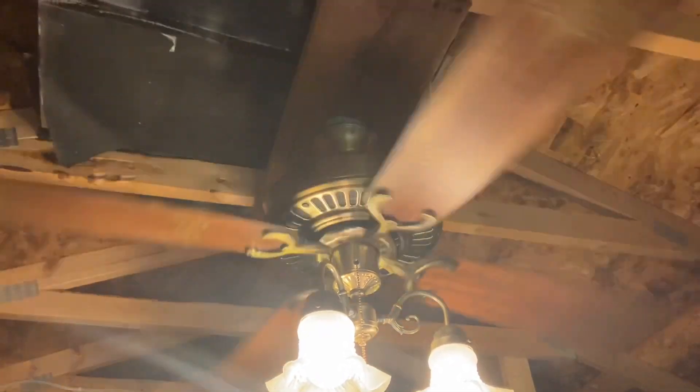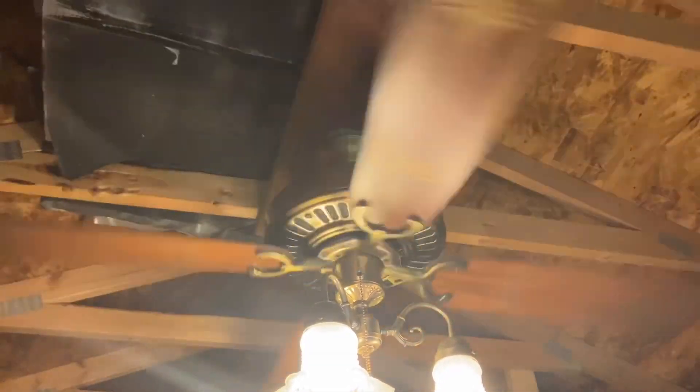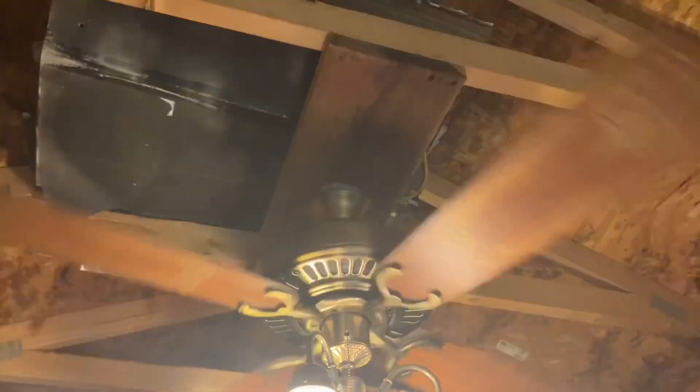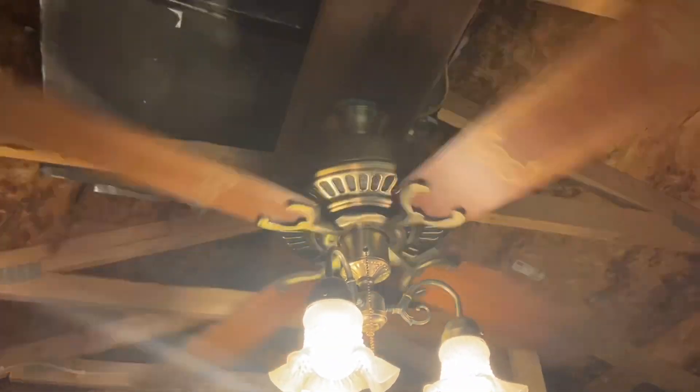I've always liked these Emerson 1895s. I always thought they'd be a lot different than they were depicted, but they kind of remind me of an Emerson Legend or the Legend 2 — kind of like my textured white one that I filmed all the way back in 2018. Believe it or not, I still have that one if you're all wondering.